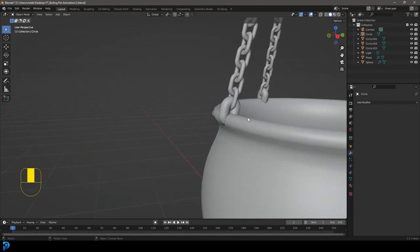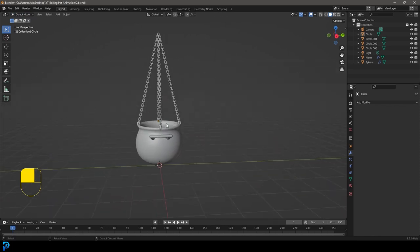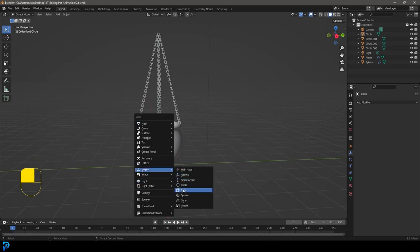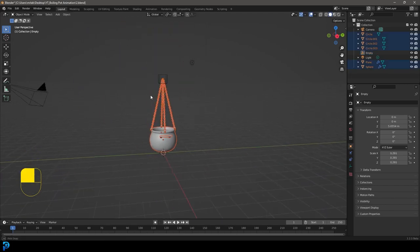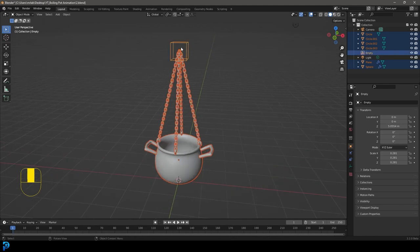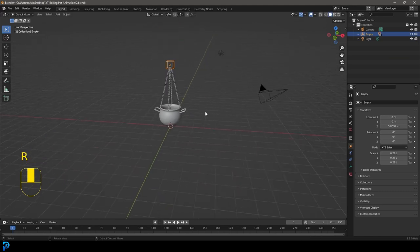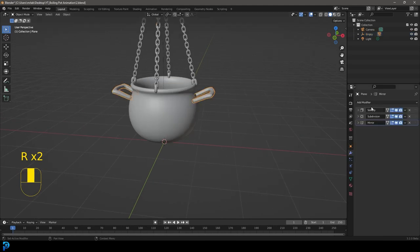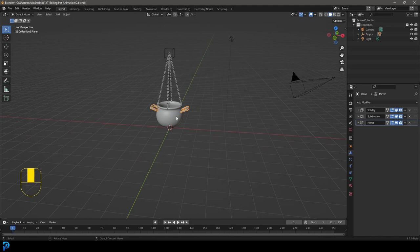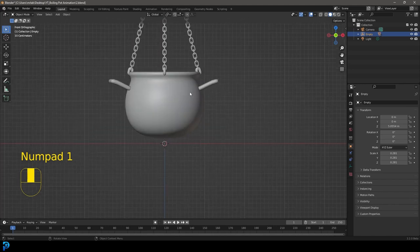Set the pivot back to Median Point and go back to object mode. Now add a Shift+A empty — get a cube empty, G, Z to move it to the top, scale it down a bit. Select the pot, chain, handles, and everything, then Shift-select the empty and go Ctrl+P, Object Keep Transform. Now everything is parented to the empty. If you rotate it, everything goes together — and moving the empty doesn't affect the mirror modifier since it still references the pot's origin.